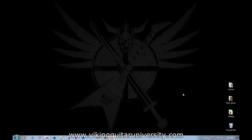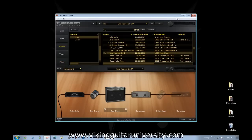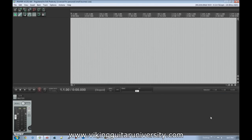Good morning class and welcome back to Viking Guitar University. I'm your instructor Viking Guitar, and today we're going to do another lesson on how to do home recording with Reaper. We're going to be doing some guitar stuff — I've got a patch set up through Pod Farm, which sends audio directly into Reaper as an amp simulator. Now we're going to start by opening up Reaper.